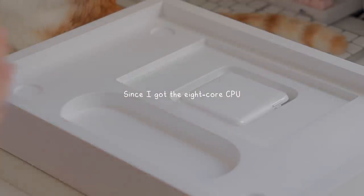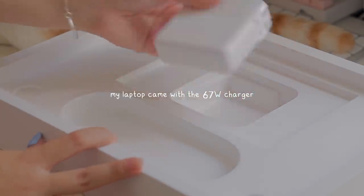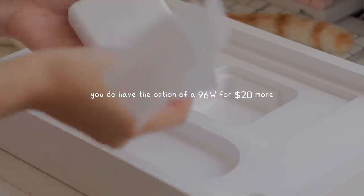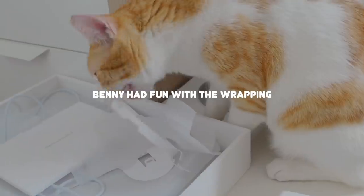Since I got the 8-core CPU, my laptop came with a 67-watt charger, but you do have the option of getting a 96-watt if you add $20. For me it wasn't necessary so I just kept the default.